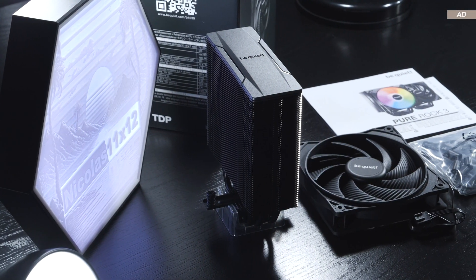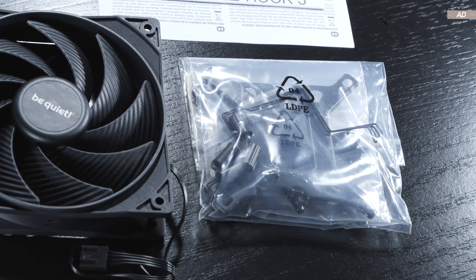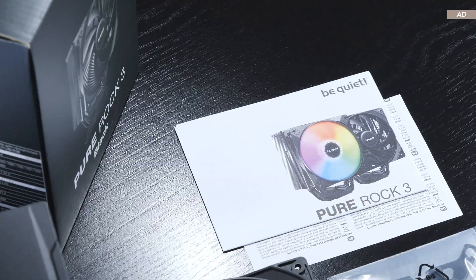As for what comes included, there's the heatsink, a single fan, all the mounting hardware, paper documentation, and the user guide.